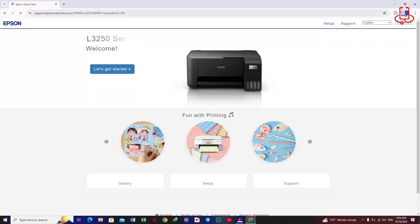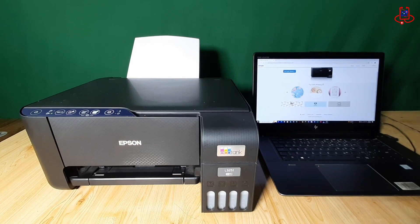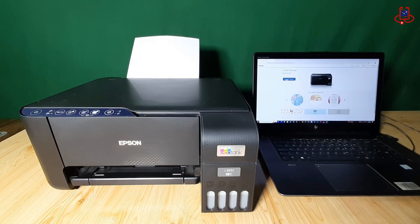After searching for the Epson L3251 printer, you might see the Epson L3250 model. This happens because the drivers and software for these models are the same.